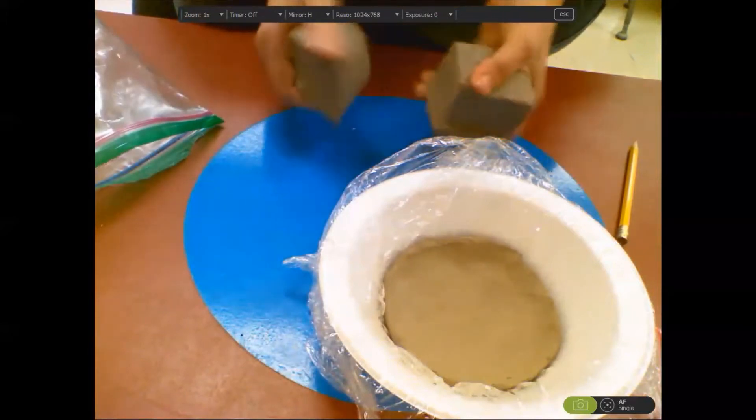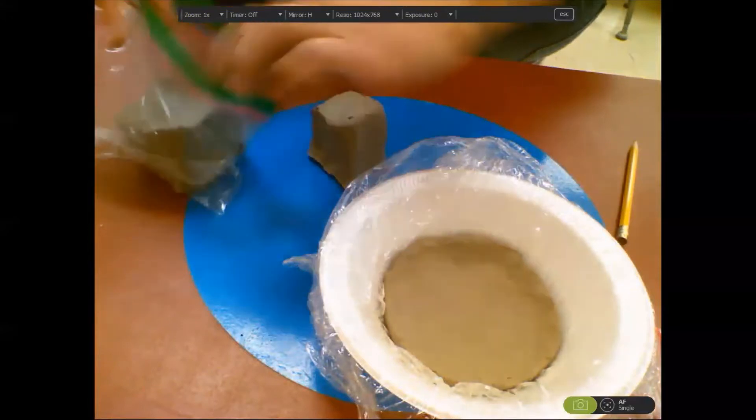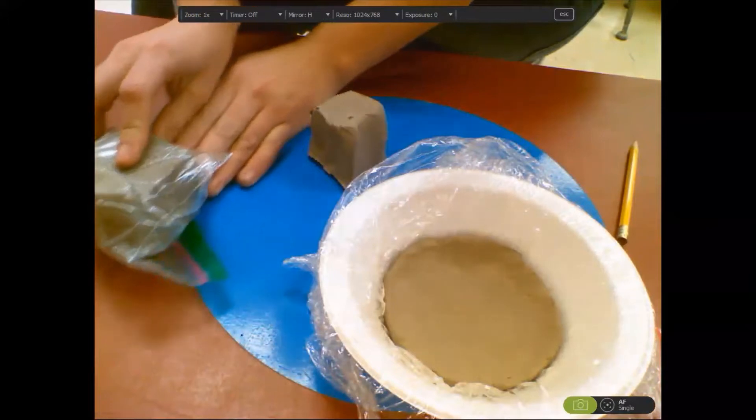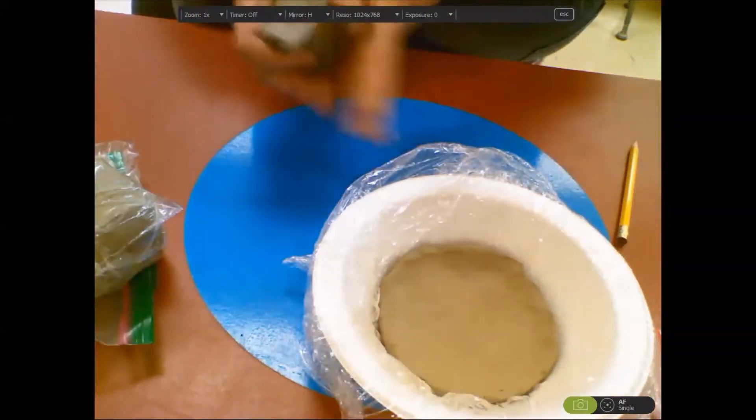Take a little piece of your clay off and please leave the rest of your clay in the baggie so it will not dry out. That way, when we're out of this clay, we can have fresh wet clay later on.